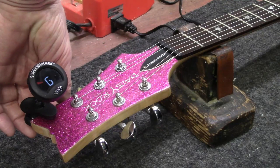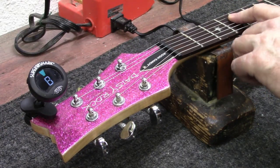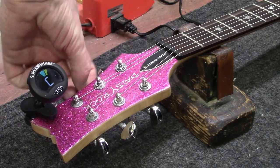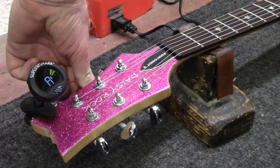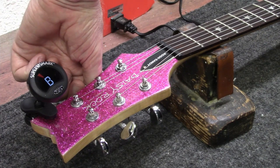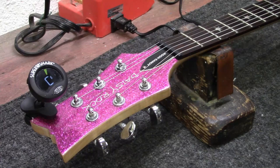These tuners are really good quality tuners.